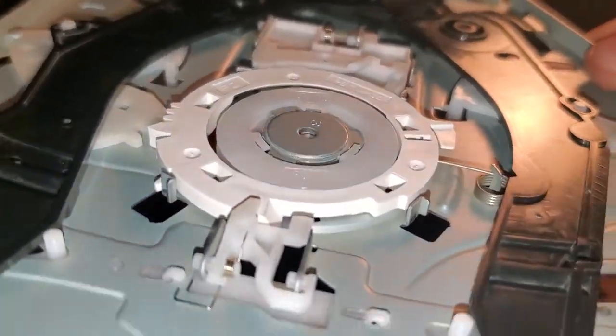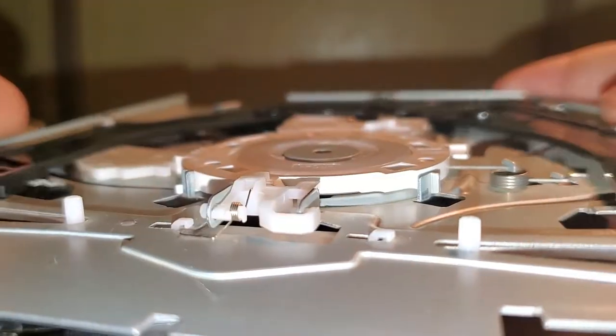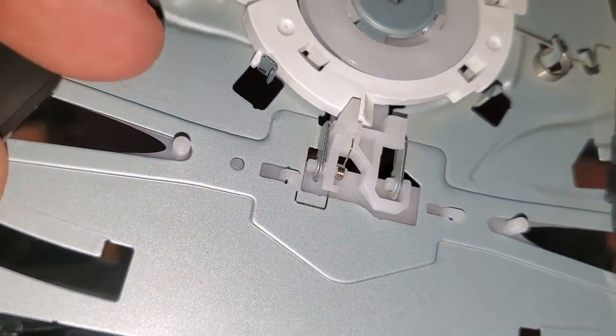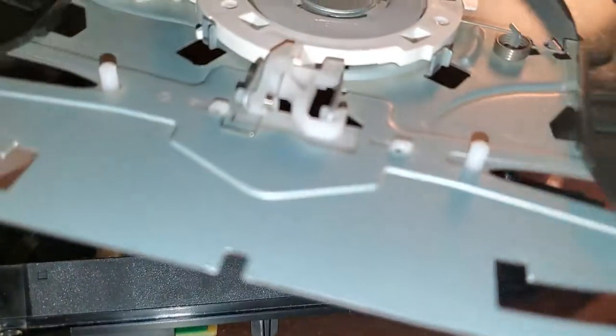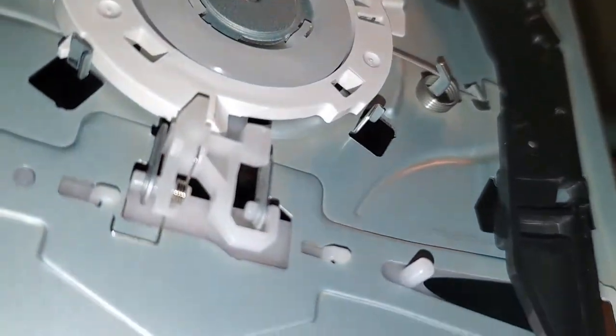I recommend maybe getting a towel or a vacuum, kind of just moving the claws — opening and closing them — and you'll see there might be dust hidden. So give them a nice little cleaning.